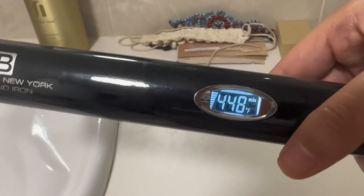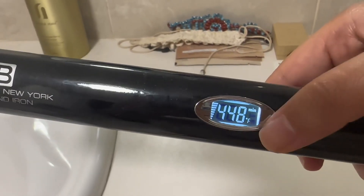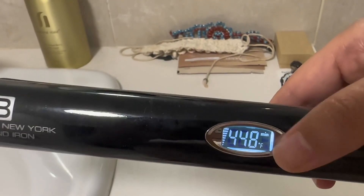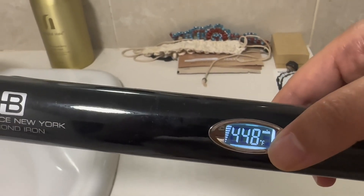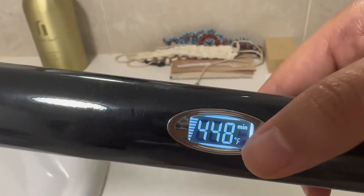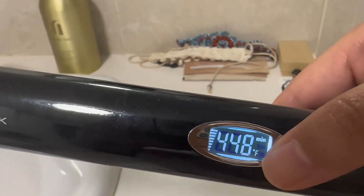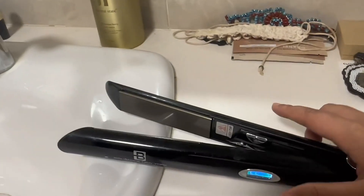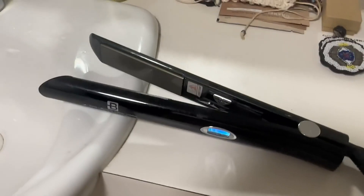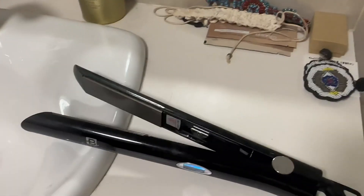Right now it's heated up — once it stops flashing, that's when you know it's ready and good to go. Here in Australia we use Celsius, but in the States you all use Fahrenheit. You're probably confused because my accent is American — my mom's American, but that's another story.